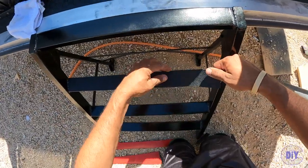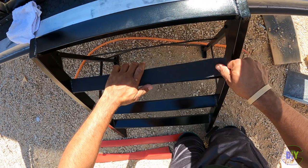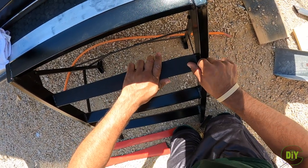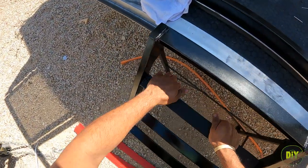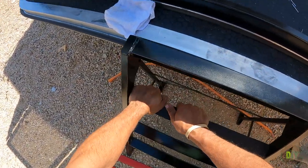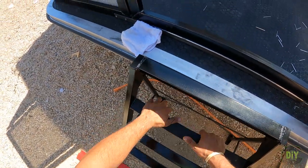When applying the rubber matting, don't press it down until you're completely ready — glide it and cheat it into the correct position first. The minute you press, that's it. Once it sits for 24-plus hours it's not going to want to come off at all.